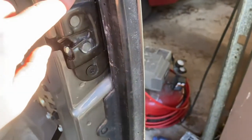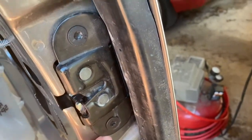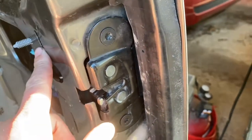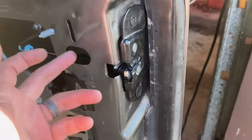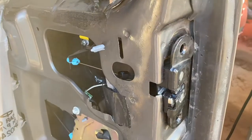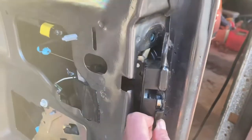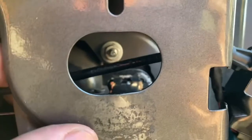I'm going to get a Torx bit and take this locking mechanism out of here. There are no nuts on the back of these — it's attached to the metal, so you don't have to worry about them falling in. Just take those two bolts out. That's out of there. I'm going to slide this out of the way — that's your latching mechanism. There are three nuts that hold that on: two on the top, one on the bottom.